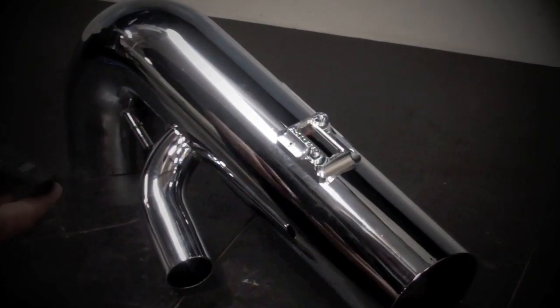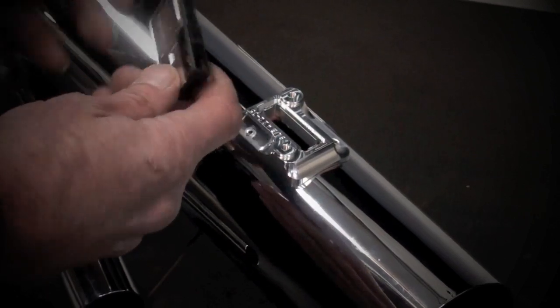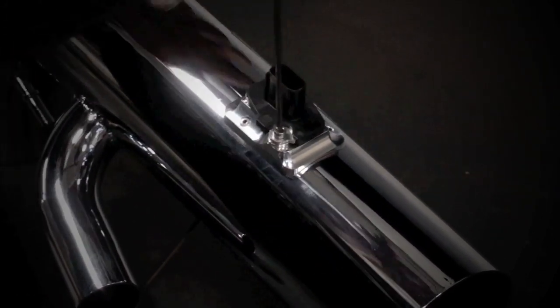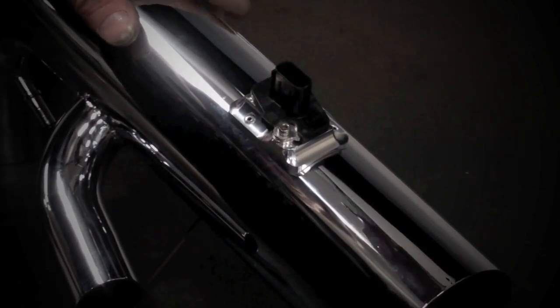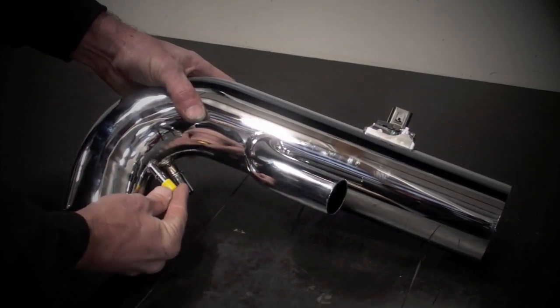Transfer the mass air sensor to the BBK inlet tube with the opening in the sensor facing the straight end of the tube, using the supplied bolts. If the vehicle has a manual transmission, place the supplied vacuum cap over the small nipple on the inlet tube.